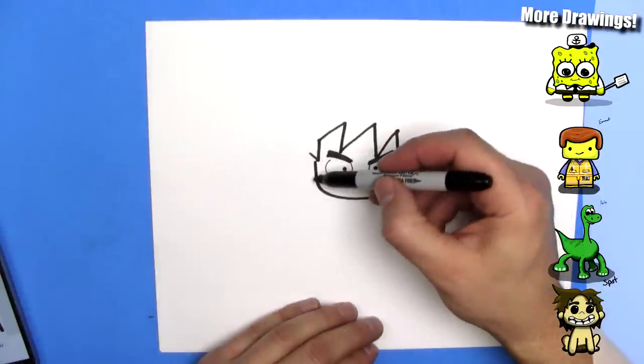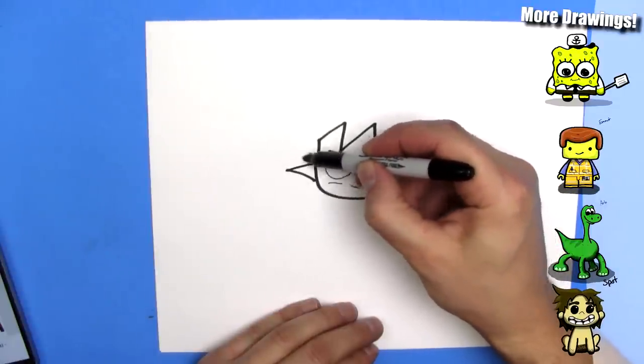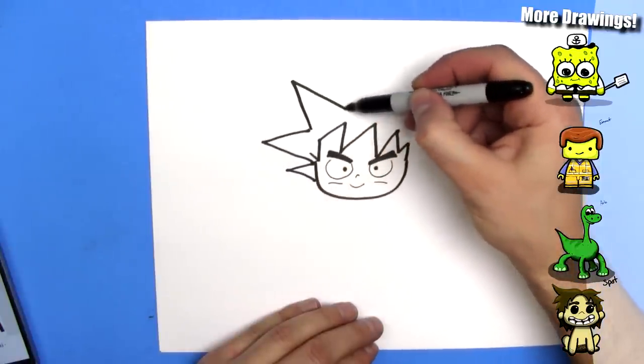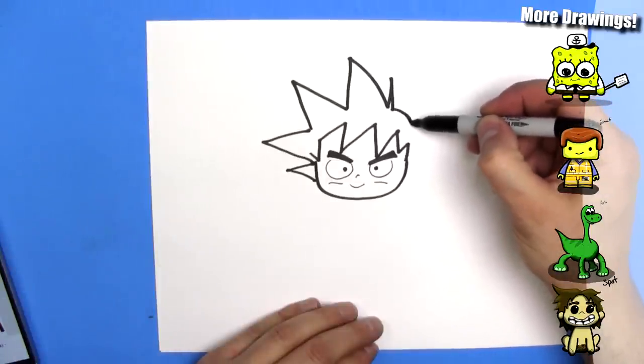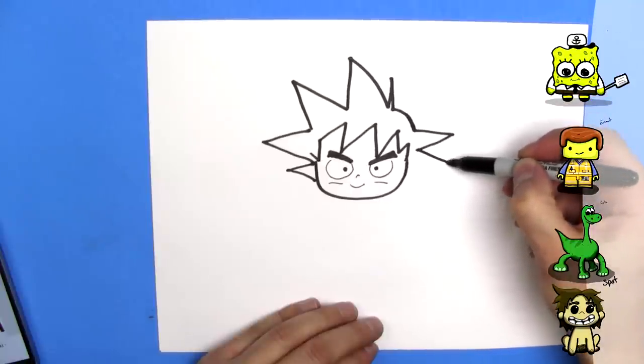And then we're going to draw his hair this way. He's got very spiky hair. There's a spike here, there's a bigger spike, there's another one that goes up here, there's another one that goes up here, there's a little sprig here. And then his head curves, and then he's got three more: one, two, three.